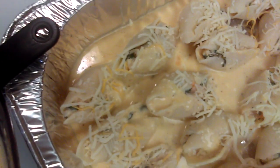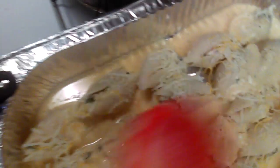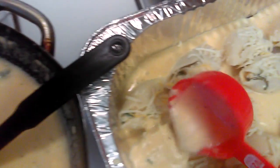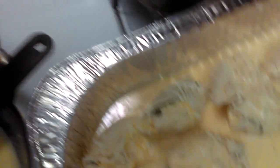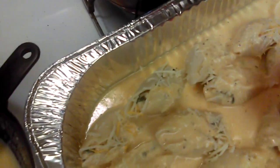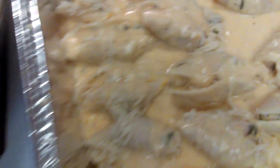I got this pan from the dollar store — two of them actually, because the pans are fairly thin. Cover the shells with some extra cheese. This is a lot of sauce. I'm going to use the rest of it — you'll see in a minute. I'm going to use the rest of the sauce and freeze the remaining mixture because I'm going to make a crab dip for my friend's birthday party. Once you've spooned and you're satisfied with the sauce amount, you want to cover it and put it in the oven at 350 degrees for about 45 minutes to an hour.